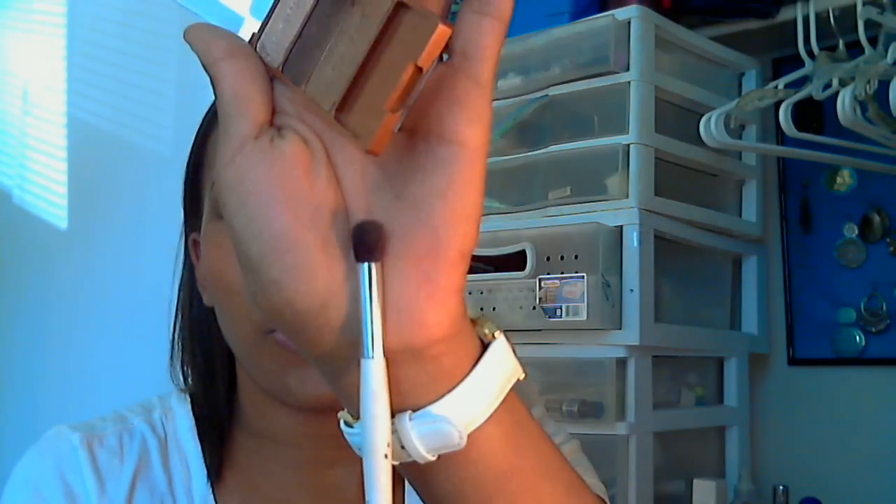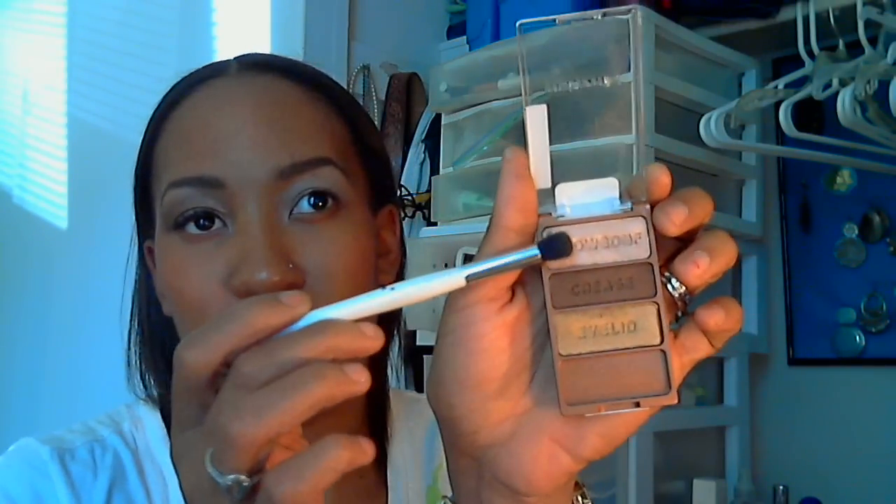I'm going to start with my highlight color. I'm just going to grab a Sonia Kashuk Crease Brush and use that to lightly apply this very top color right there. I'm just kind of dabbing it in because this is really, really ultra super shimmery.